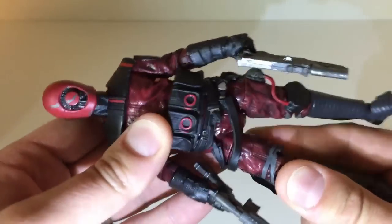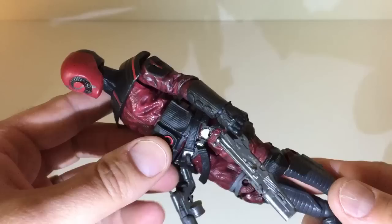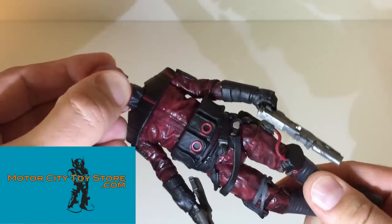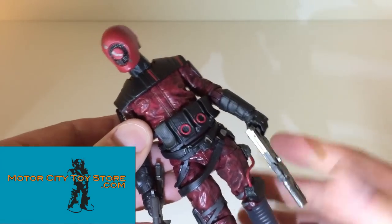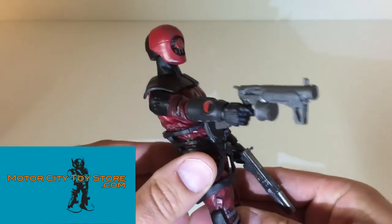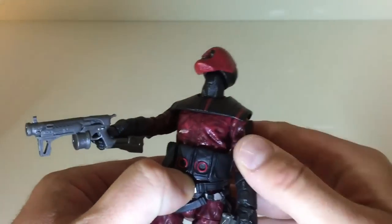This was the second series, just for anyone who's really interested. This was found by my buddy Nick from MotorCityToyStore.com. He found it at a Meijer and he was really cool about it — he could have scalped that thing for double the money, but he gave it up to me because he knew I was a huge Star Wars fan. So MotorCityToyStore.com, thank you. I'm going to pass over my joy of being able to play with this figure.